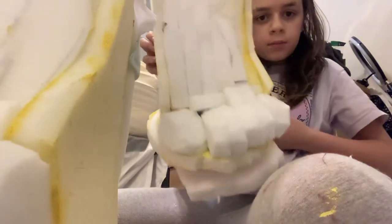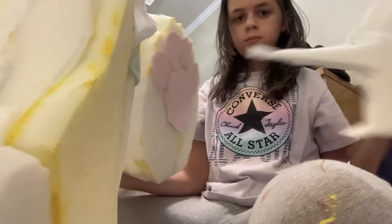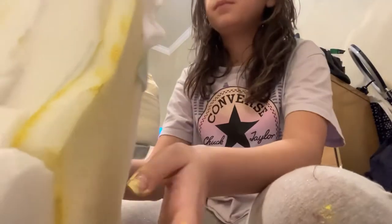Hey guys, so this is part two on making fursuit feet. This is what I'm doing right now. I've made the foam part — this is a better one. I made the foam, and I'm interlining this one right now.